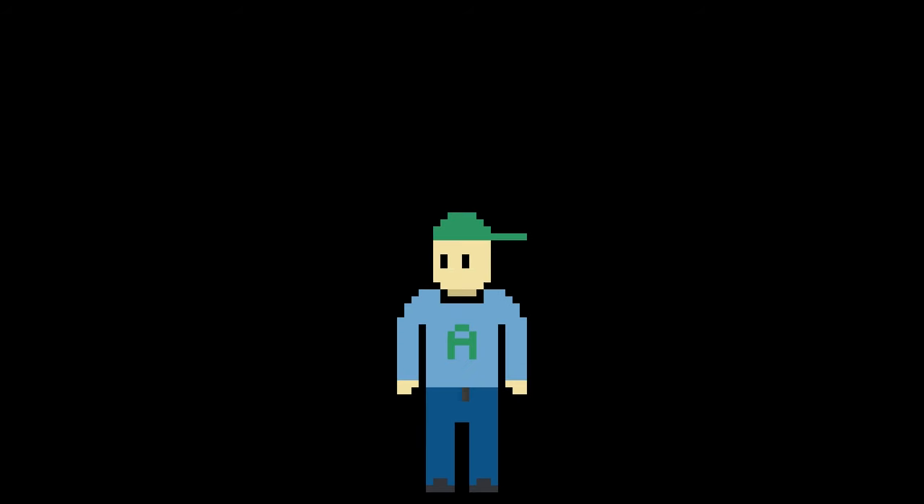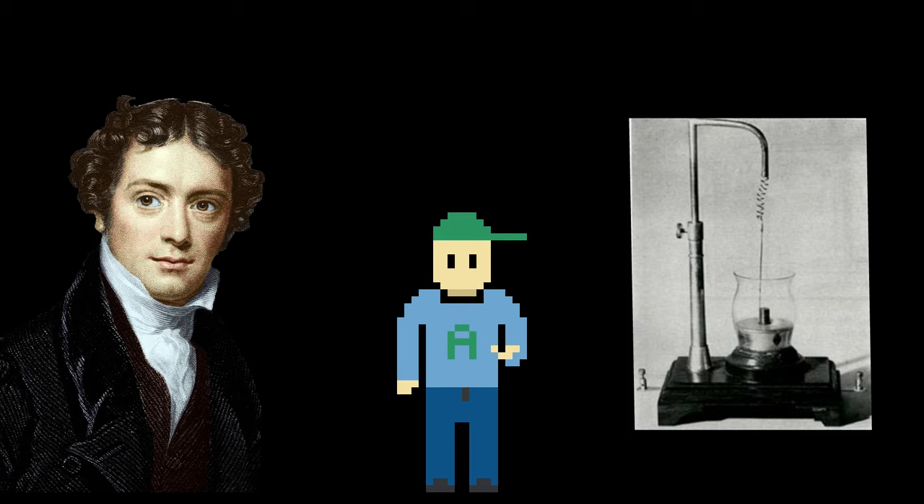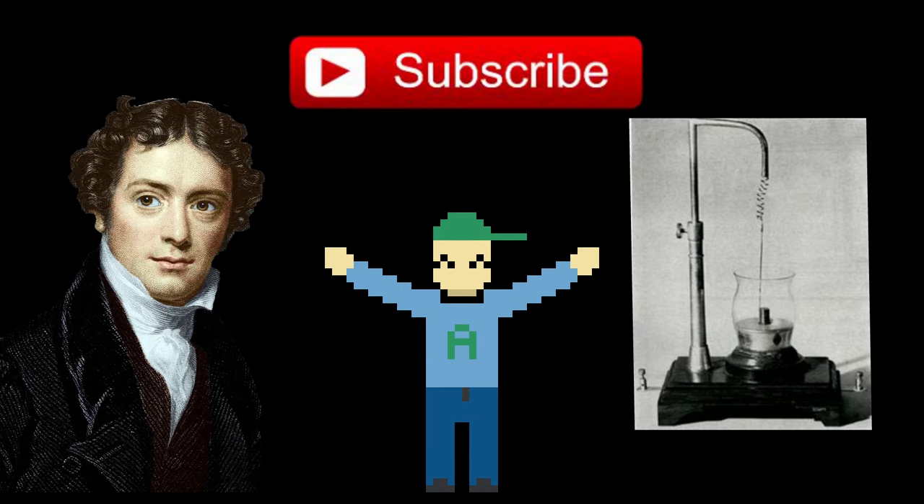Be sure to check out my video that summarizes Michael Faraday's life and his greatest works. And as always, if you want to see similar content, be sure to subscribe to the channel.